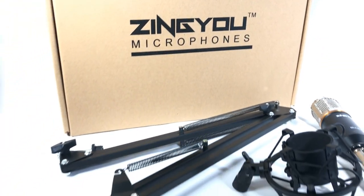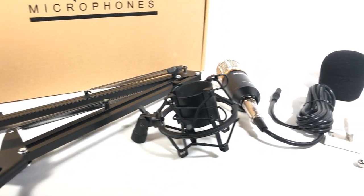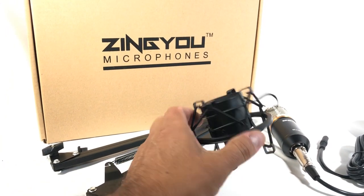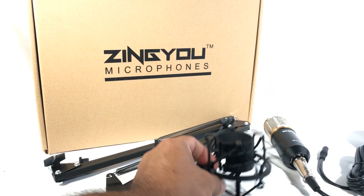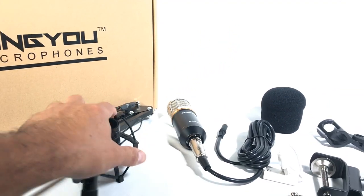Alright, so here we have it — everything that came in the box for this Zenyu microphone system. You get the arm stand, and this is the microphone holder. It has this rubber threading for vibrations, so that when you talk to it or even hold it, the vibrations won't go through the audio.